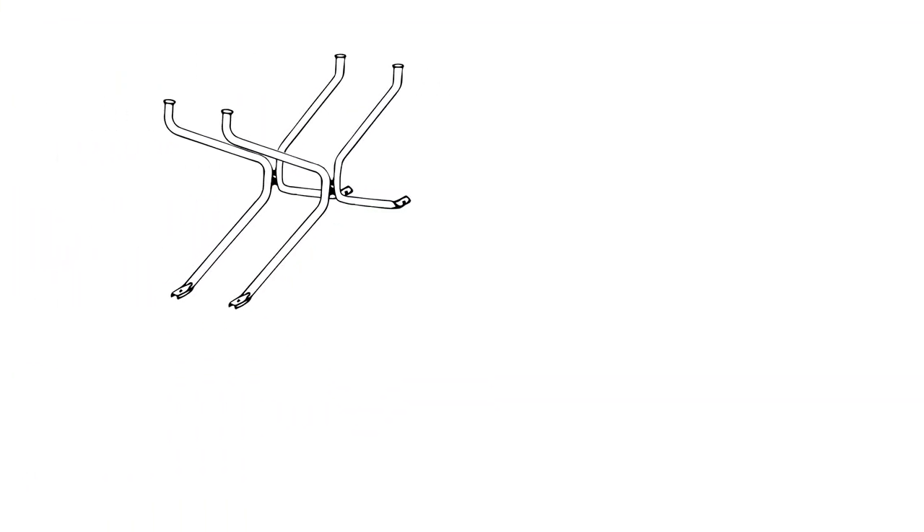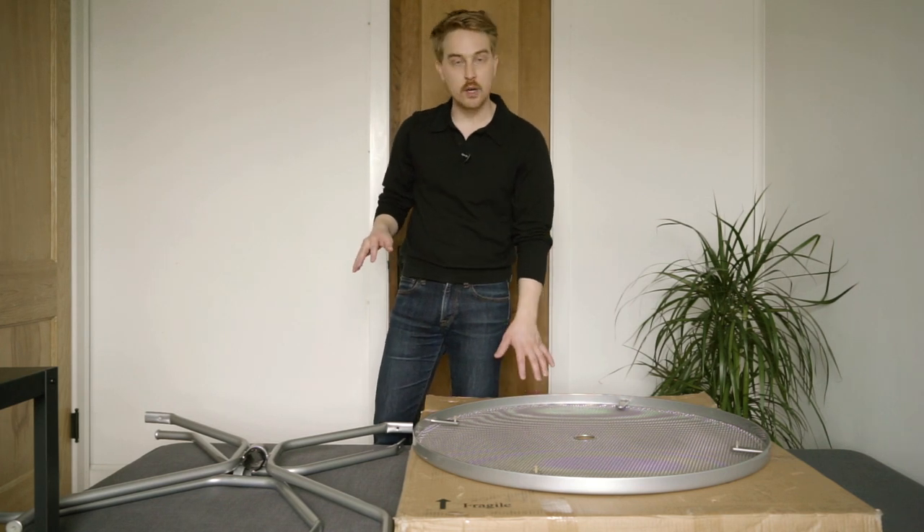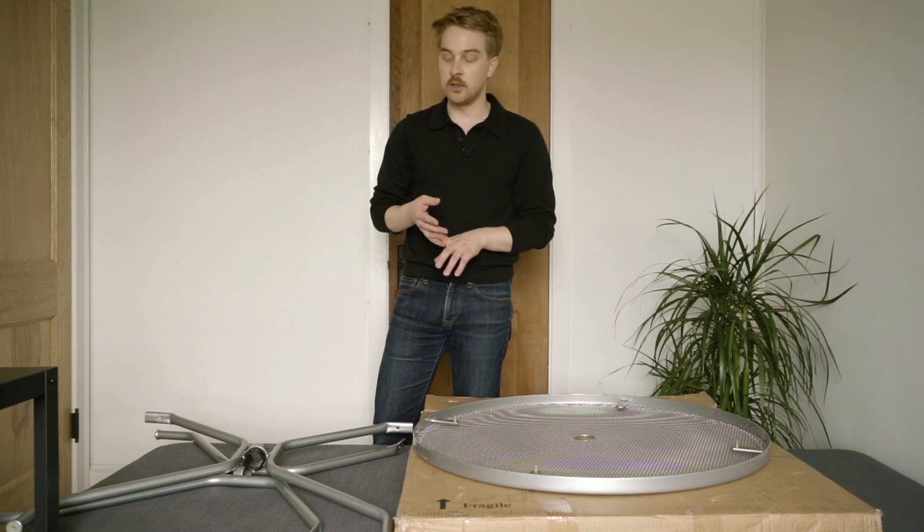The table ships flat packed and comes with two sets of legs, the tabletop, four nuts, four washers, a foot leveler, and a wrench. Today I'm working with the round Kona table, but this assembly works the same for the square or the rectangular version as well.